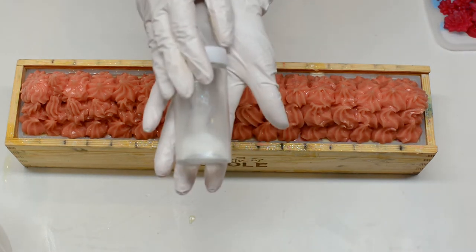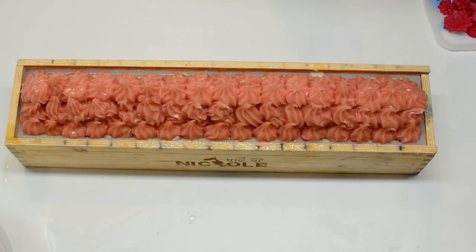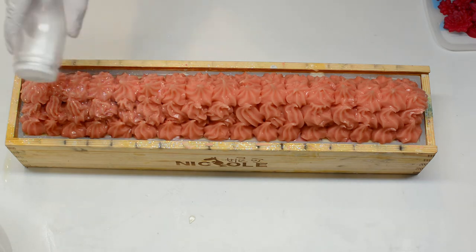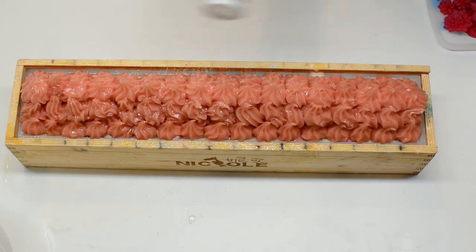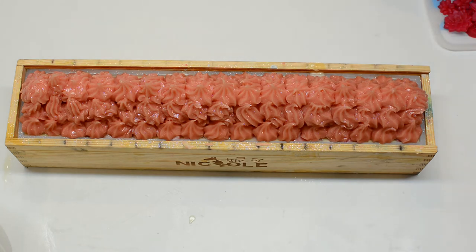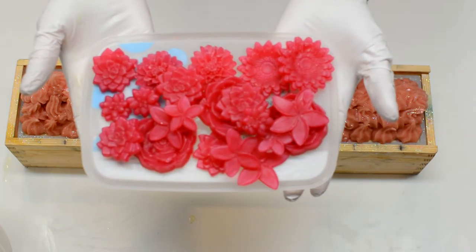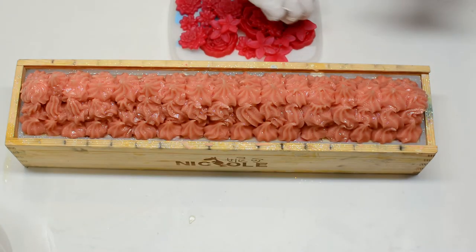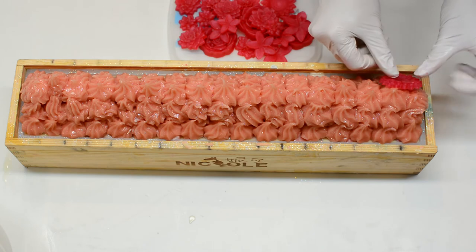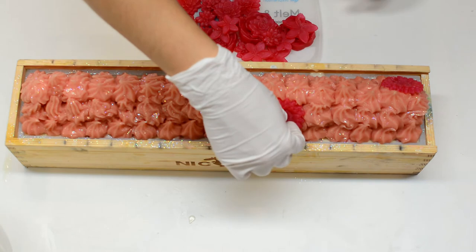One thing I didn't mention is that I just recently had a baby — she's 5 months old. So I make soap when I have time, when she lets me have time. I do film almost every soap I make, but I don't always have time to produce a video or translate it. So be patient with me — if you're interested in this kind of content, I'll try my best to add some every now and then.